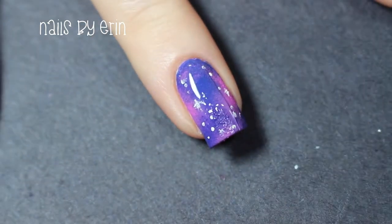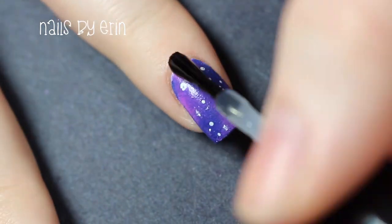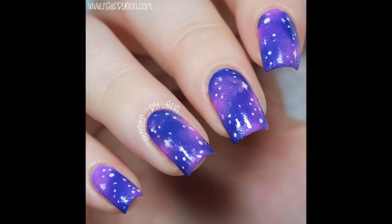Finally, apply a top coat to all your nails. And that's the finished design! I really hope you guys liked it! If you want to see more pictures and information about this mani, then click here or the link in the description to read more on my blog.